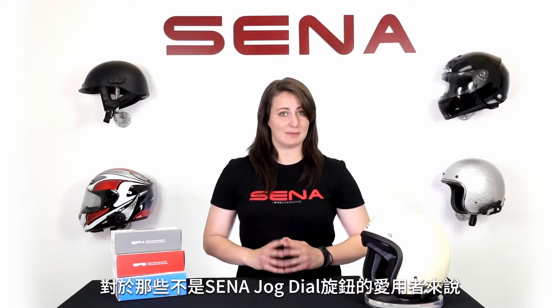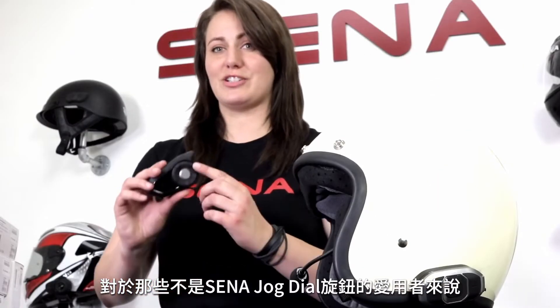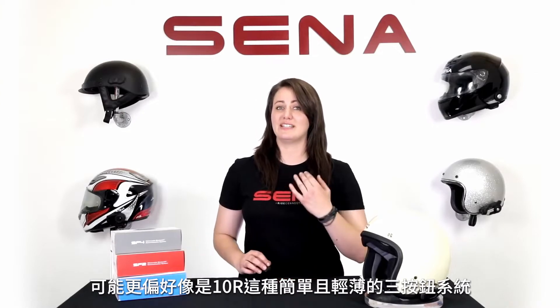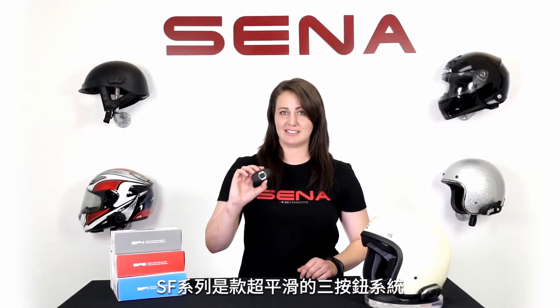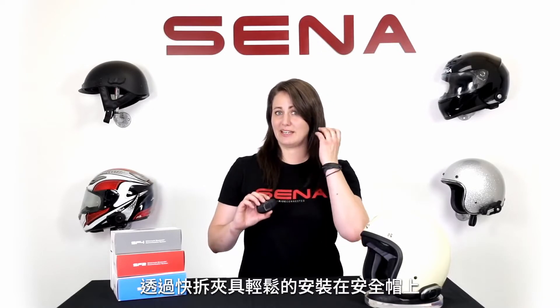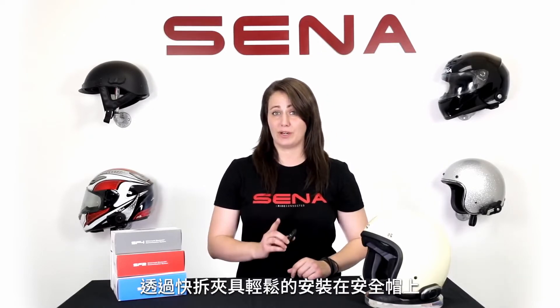For those of you that may not be the biggest fan of that signature Senna jog dial, but maybe you're more a fan of the simple and sleek three-button system like on the XR — the SF series is that super sleek three-button system that easily attaches to the helmet with a quick release mount.